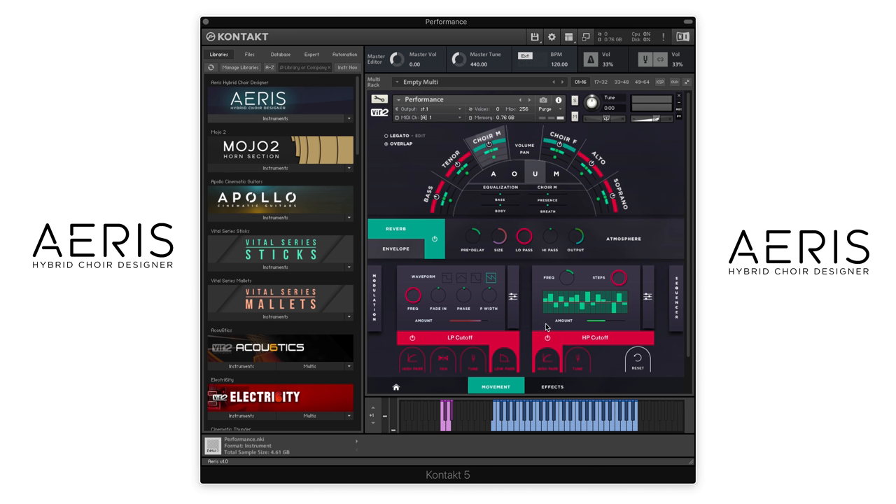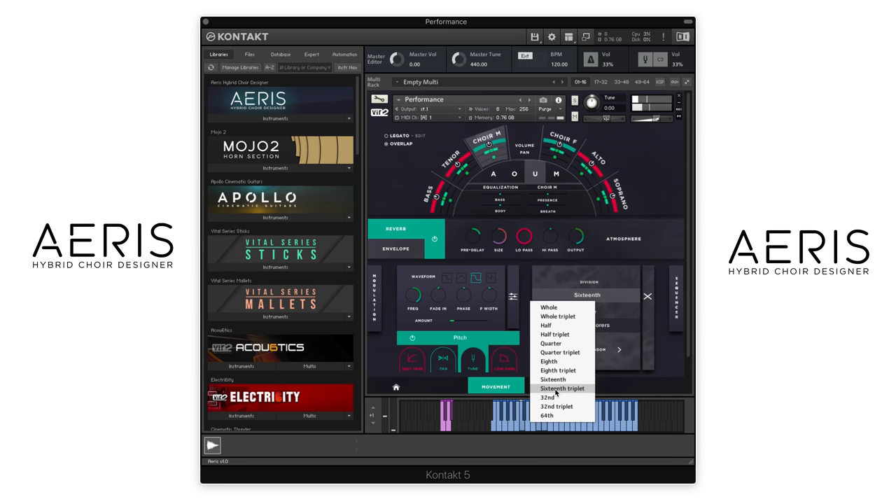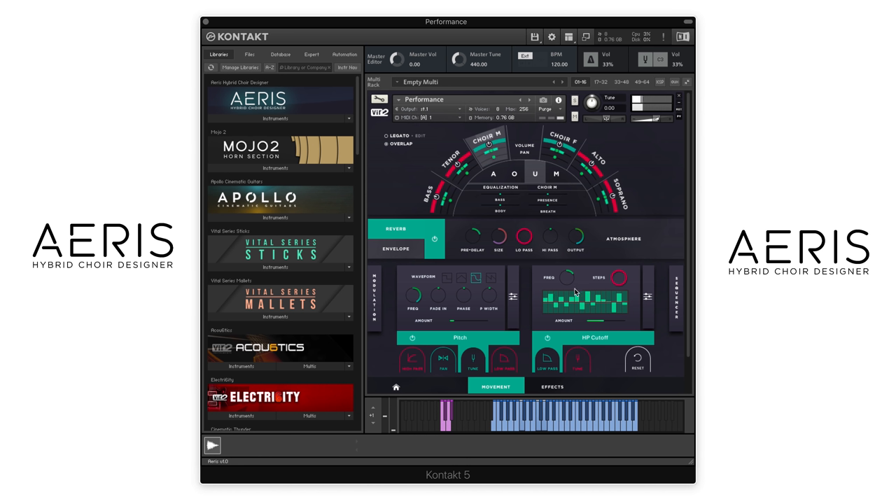And then on the right side, you can combine this with the LFOs — there are two different sequencers, which can be applied to the same different parameters as well. So let's start to add some of these to the performance patch. There's a little panning we can add and then a little subtle pitch tuning if you want it to be more dramatic. But I just want a little bit here, and then we'll load up this filter, turn it on here. And then we can change the rate here — let's go faster with that. You can change the amount of that filter as well.